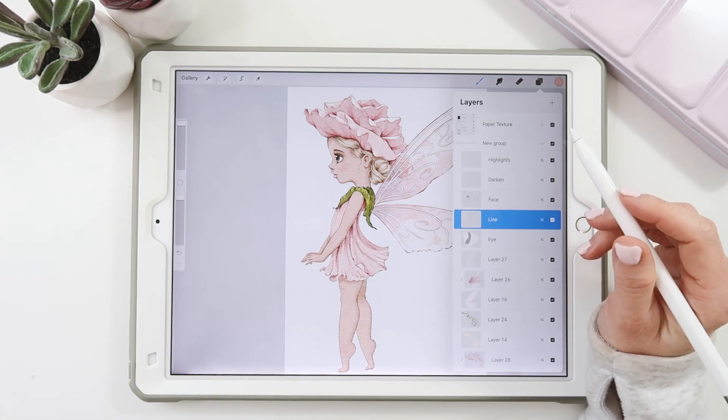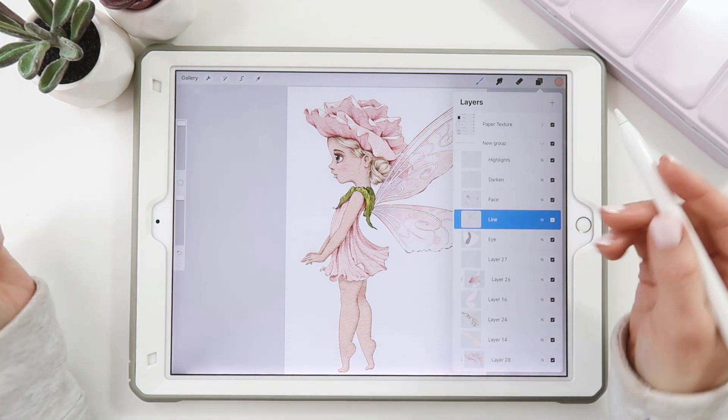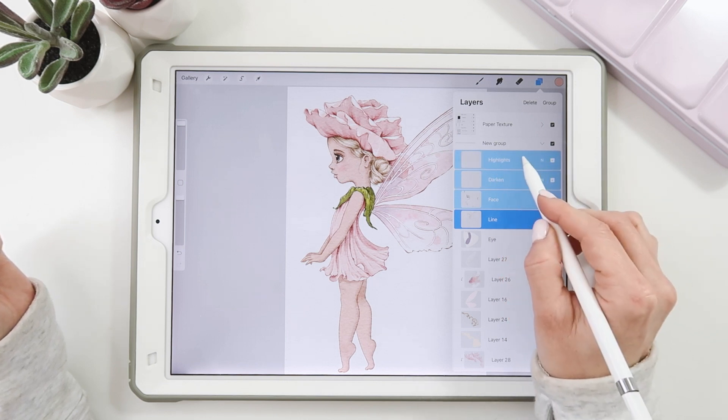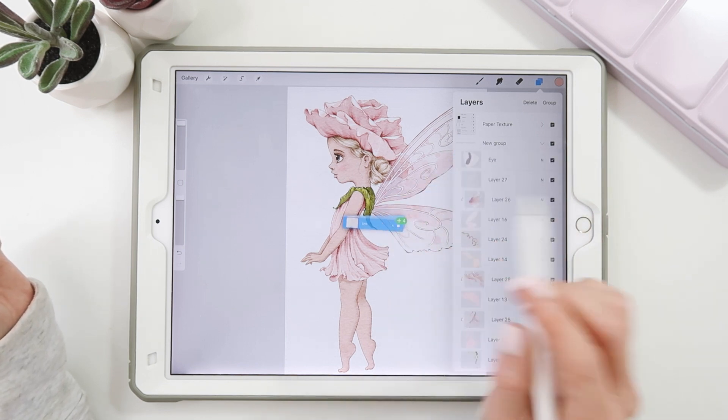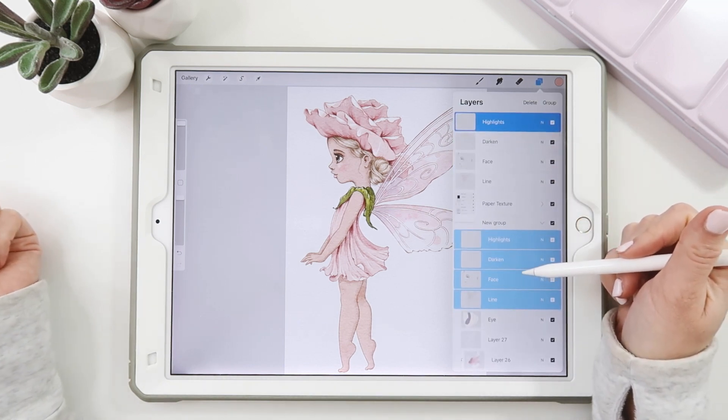Tip number two: duplicating multiple layers. We used to have to select the layers, group them together, and then duplicate that group. But now you can just highlight the layers you want to duplicate, drag them into your canvas, and duplicate that. They will duplicate at the top of your layers palette.